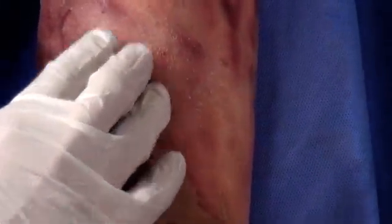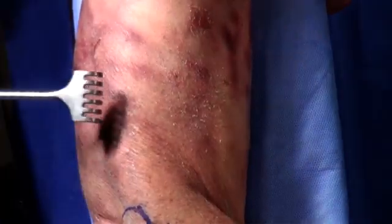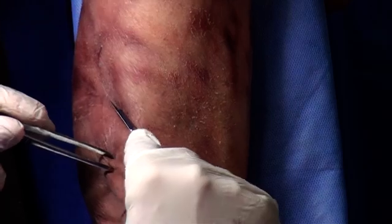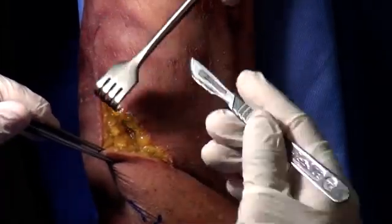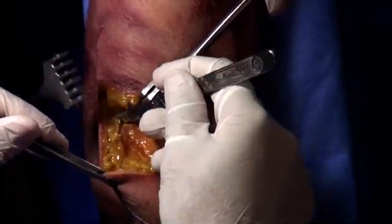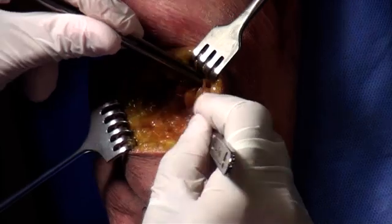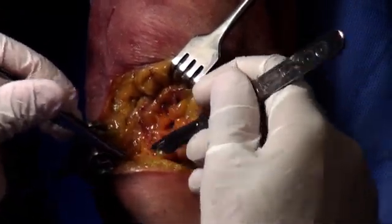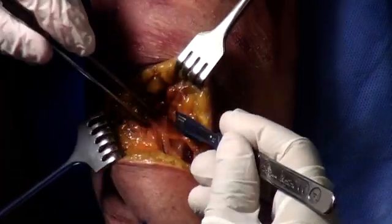You need to feel this area — I can feel the biceps and the brachialis and feel where the groove is in between. We're going to do an oblique incision. I feel the space in between the biceps and the brachialis to guide the cut.